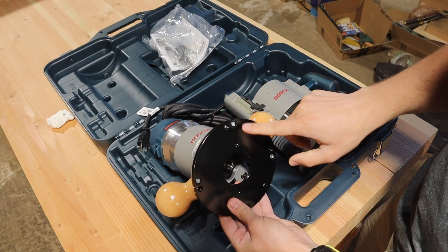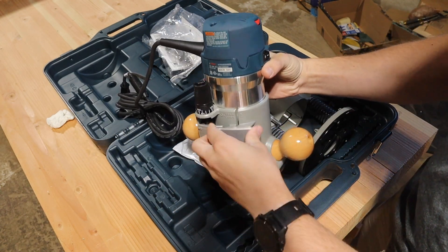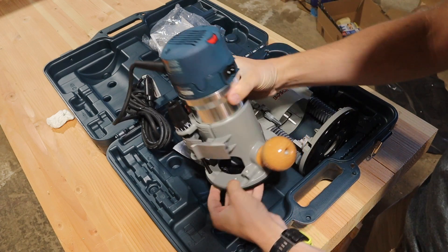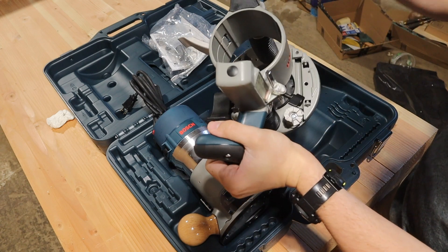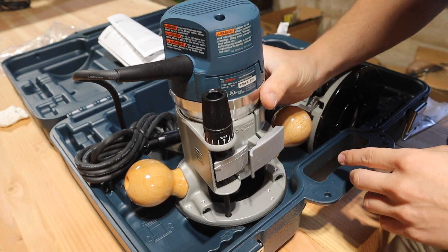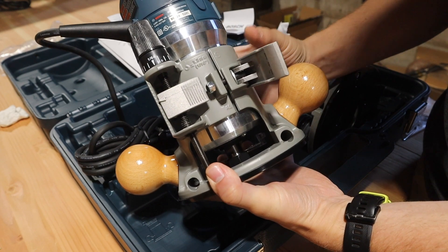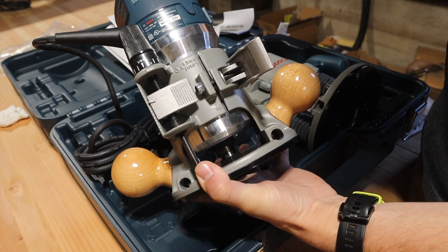What you do is take the base off and mount the plate straight into your table. This has a quick disconnect so you can just take the motor out and rotate it between bases. You've got the quick disconnect — slide your motor in and you're good to go. To remove the motor, you use this lever here, which creates the lock on the entire base and holds it really secure. Then the base just twists and pulls out.